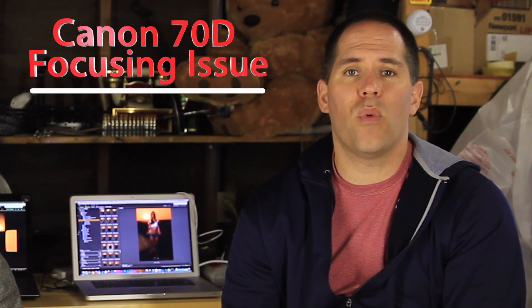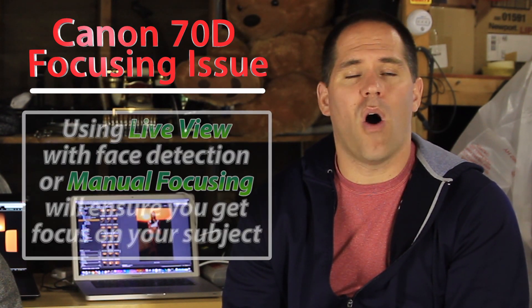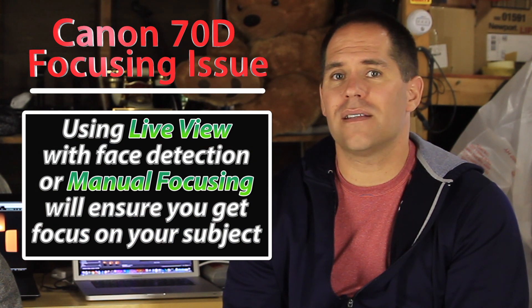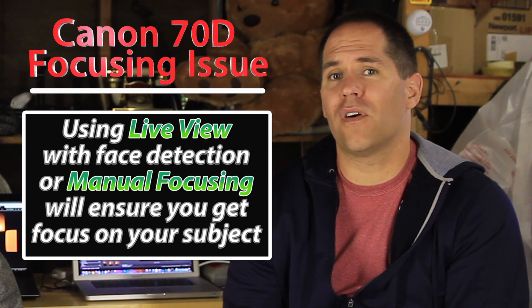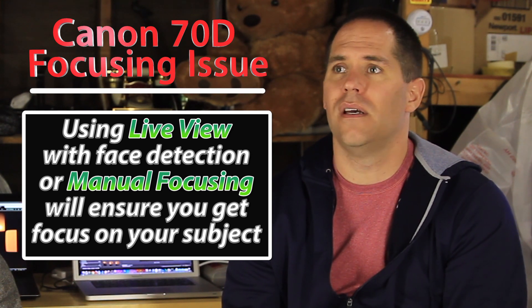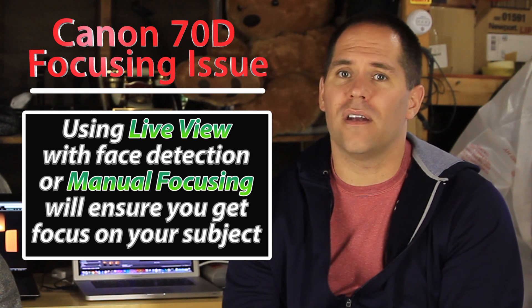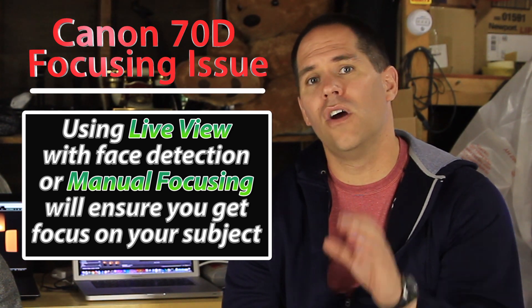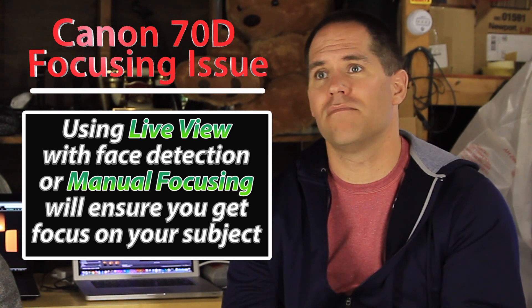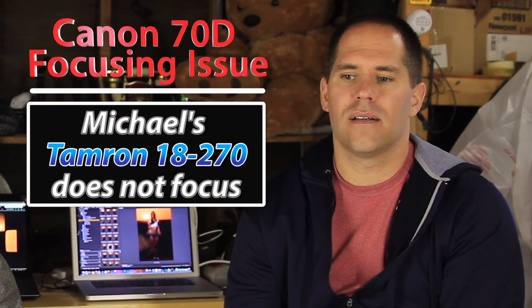Let me tell you how to focus correctly if you have one of these cameras — there are lots of different ways. If I'm shooting at 1.2 or 1.4 on a model, I'm always in live view. I can use face detection if I want, but I prefer to actually zoom in on their eyes — call it manual zoom focusing — get a focus lock, and take the picture. That is my preferred method over using the viewfinder when shooting at very wide apertures. It's probably why I never even noticed the issue.